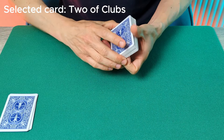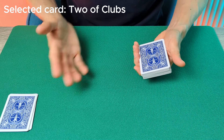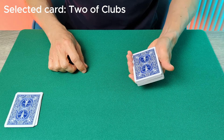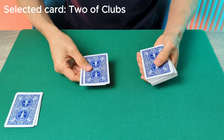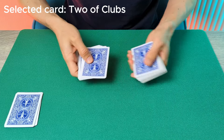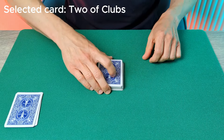You take the deck and say you're going to place it behind your back in order to try to find the selected card. Here's what you're actually going to do: as you place the deck behind your back, ask the spectator to name their card — in this instance the Two of Clubs. Pretend you're trying to tune in on the card, but you're actually secretly spelling it out from the top of the deck, letter by letter: T-W-O-O-F-C-L-U-B-S. Once you've completed the spelling, take that packet, place it back on top of the deck, and bring the deck back out to the front.